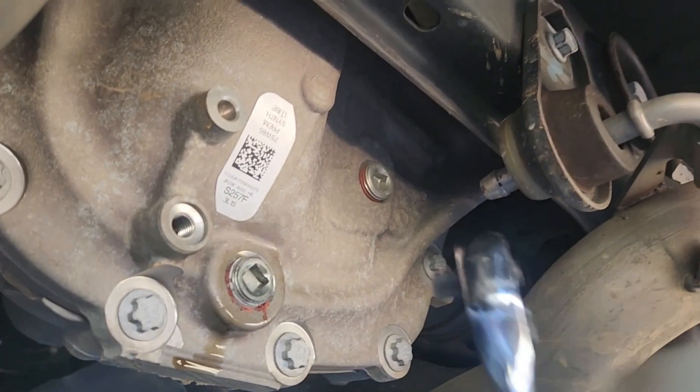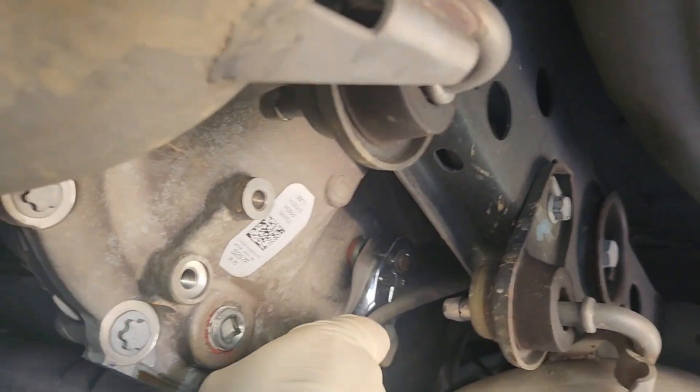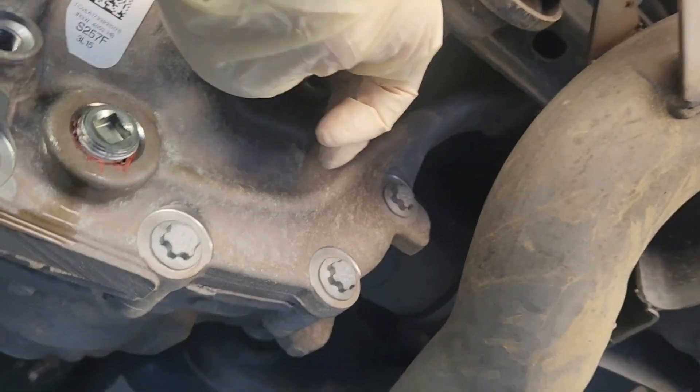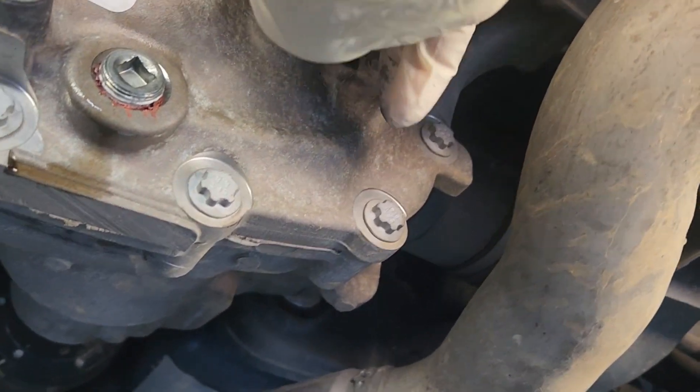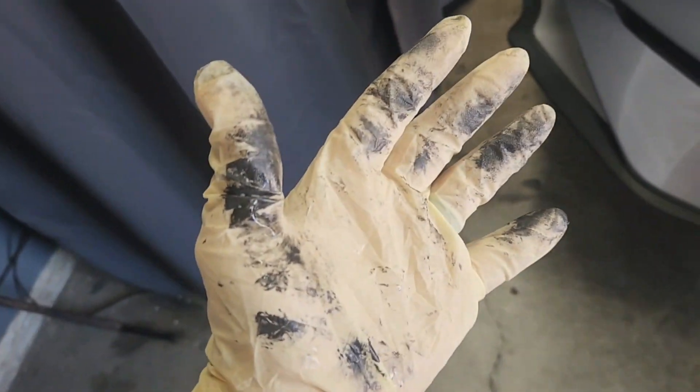Next up, we're going to go ahead and get the fill plug out — one-handed. Even the top one has some metal on it. Make sure you clean these out. And this right here is exactly why I wear these gloves.